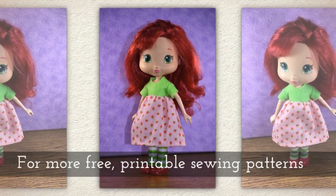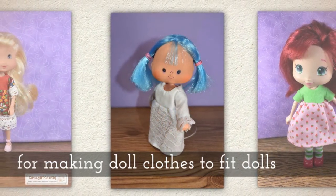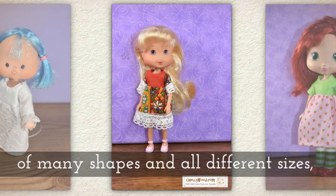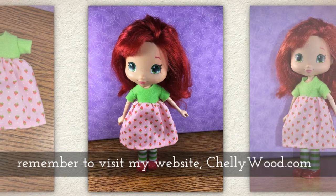For more free printable sewing patterns for making doll clothes to fit dolls of many shapes and all different sizes, please remember to visit my website Shelleywood.com.